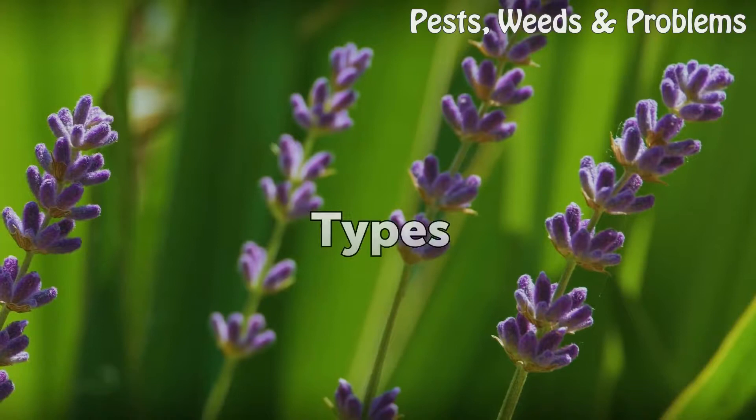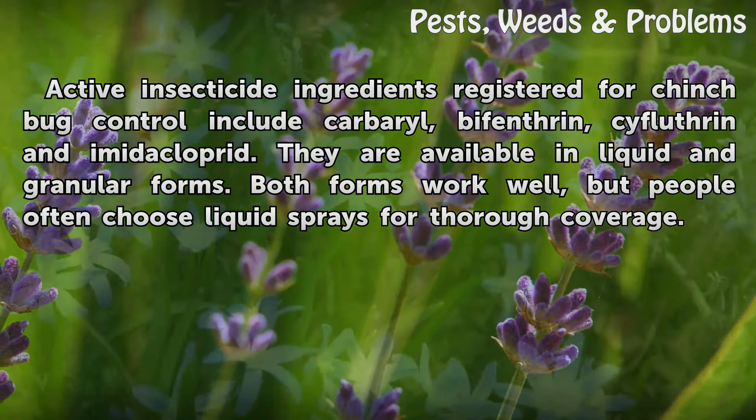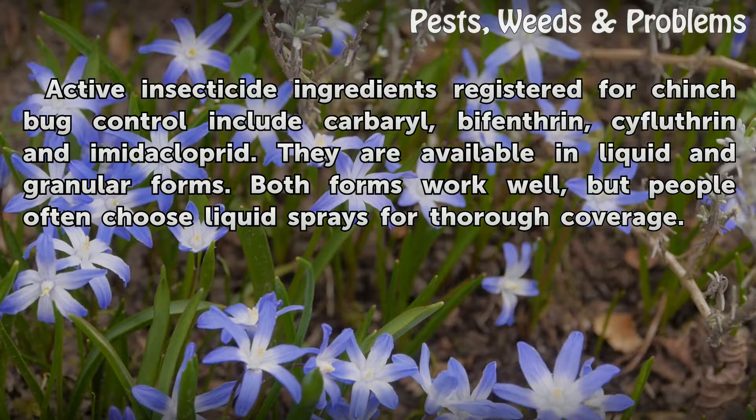Types. Active insecticide ingredients registered for Chinch bug control include carbaryl, bifenthrin, cifluthrin and imidacloprid. They are available in liquid and granular forms. Both forms work well, but people often choose liquid sprays for thorough coverage.